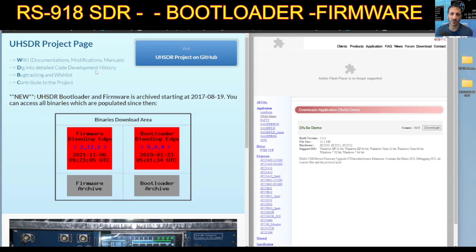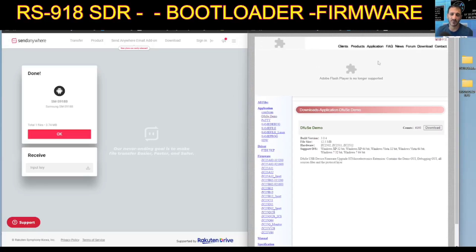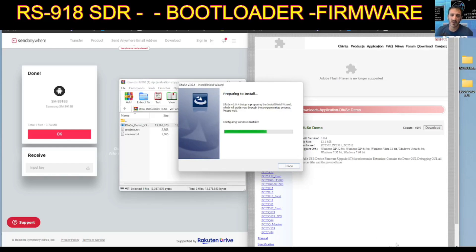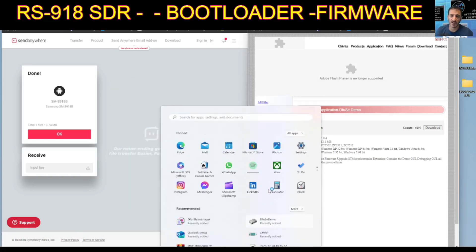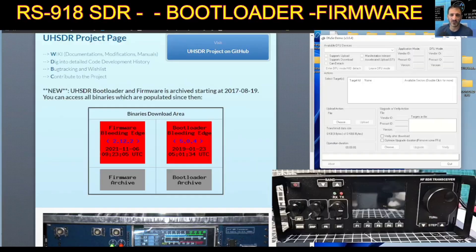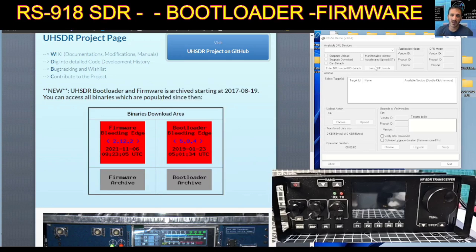Moving on to actually installing this now. The DFU program will be on this link here — just click download and run it. When you run it, just double-click DFU and follow the prompts. Then go to your apps and you'll see it looks like this: DFU. We double-click the file called DFU Demo. It opens up here. The USB cable is connected to the bottom-left DFU port on the radio and into my PC.